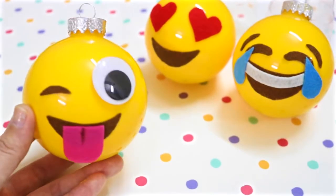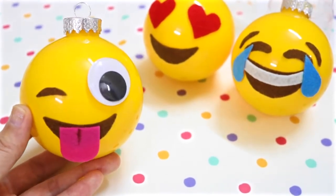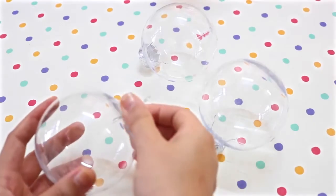Hi guys! In this video I'll show you how to make these adorable emoji ornaments. You'll need some clear ornaments — I got mine at Michael's.